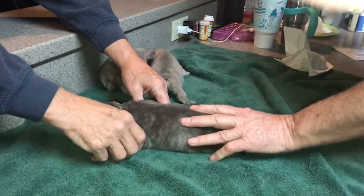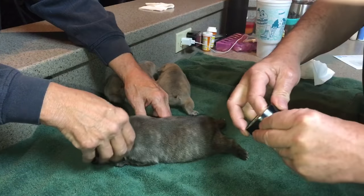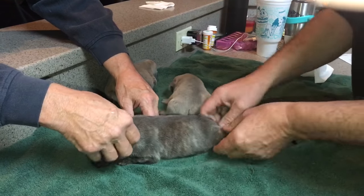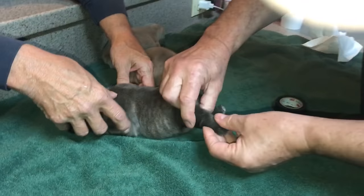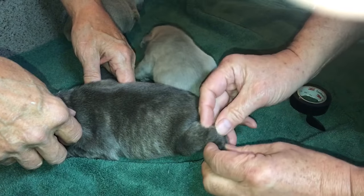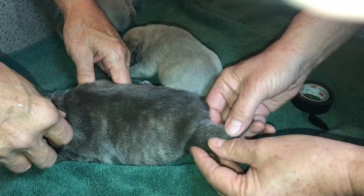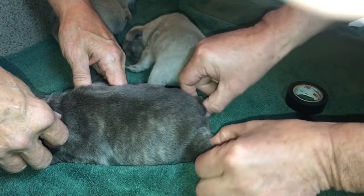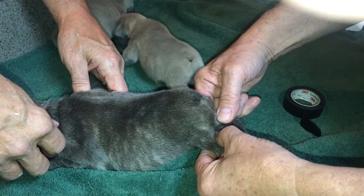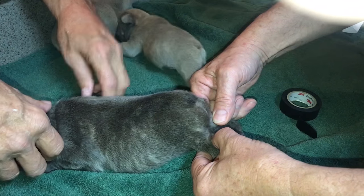Normally I use first aid tape, but it doesn't matter what you use. I may not do a great job the first time, but what I'm trying to do is tape between her knee and her ankle, basically — tape her feet up like that. That's what we're going to try to do when we're finished.